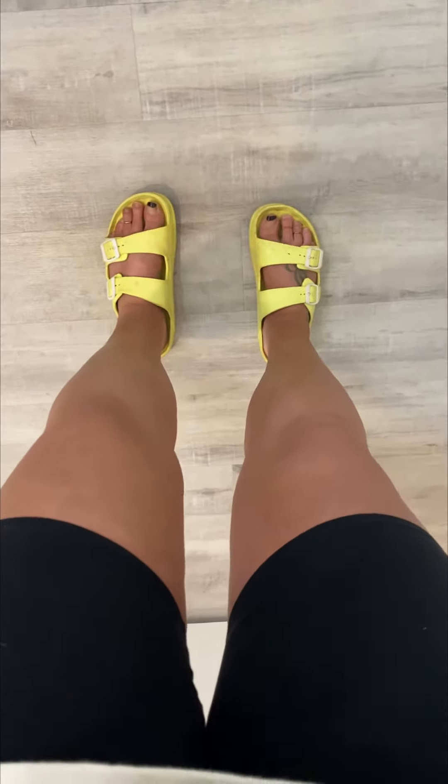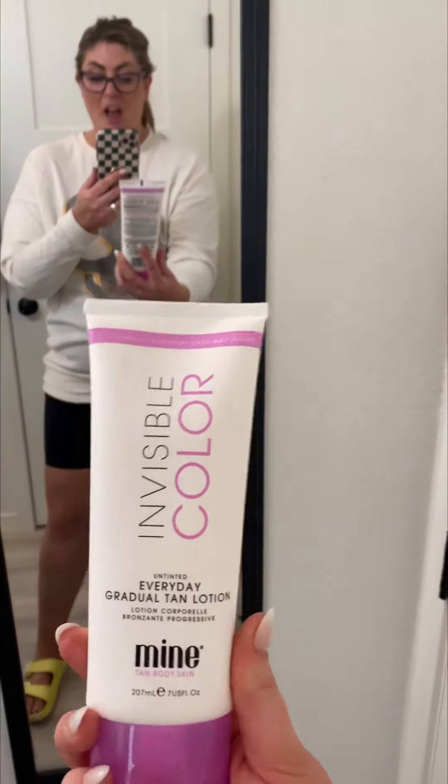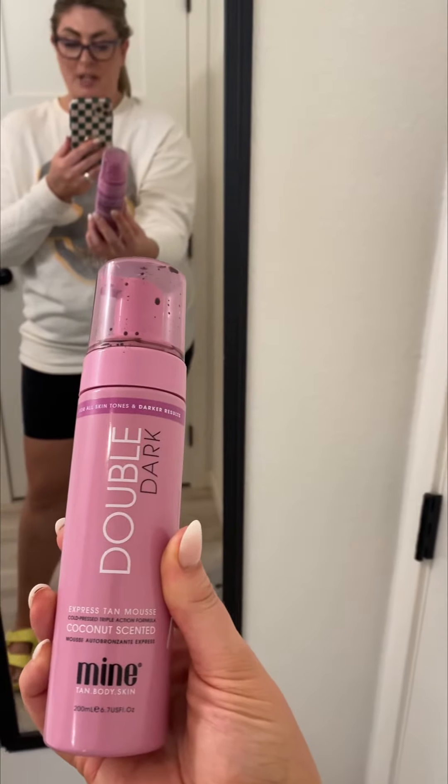Highly recommend. Here's the other thing — I got it on Amazon and it's really affordable. The whole bundle, which includes a huge bottle of lotion, the foam, and the mitt, was like $34.99. Great bang for your buck. They do have other shades but I got the Double Dark. I'll post it here so you can check it out if you want — too good not to share.